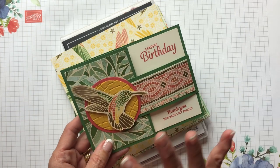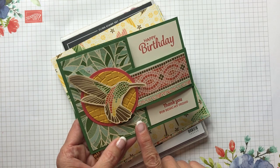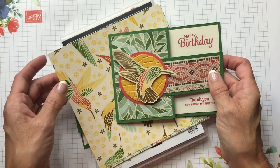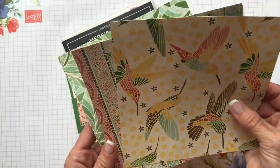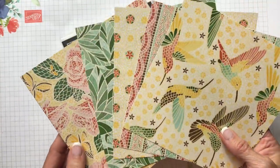To make this buckle card, one of the fun things is the design of the card. However, the star of the show here is this Mosaic Moods specialty designer series paper. This designer series paper has the hummingbirds in it in a mosaic pattern with the inlay of the little pieces of mosaic tile.